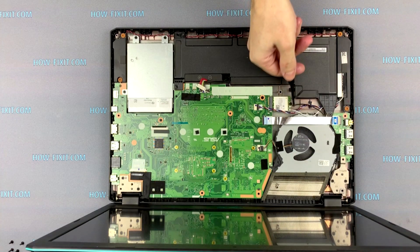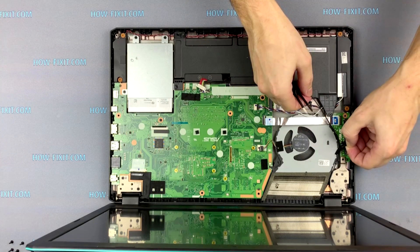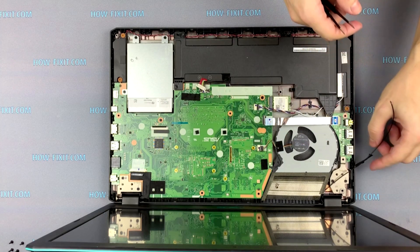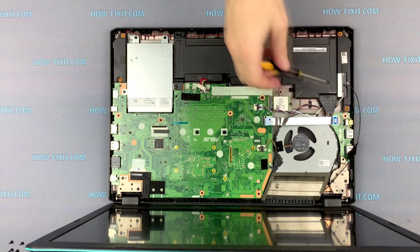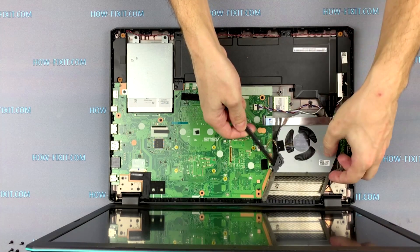Disconnect the black antenna from the Wi-Fi card and detach the antenna from the fan case. Unscrew one screw. Now you can remove the fan from the laptop case.